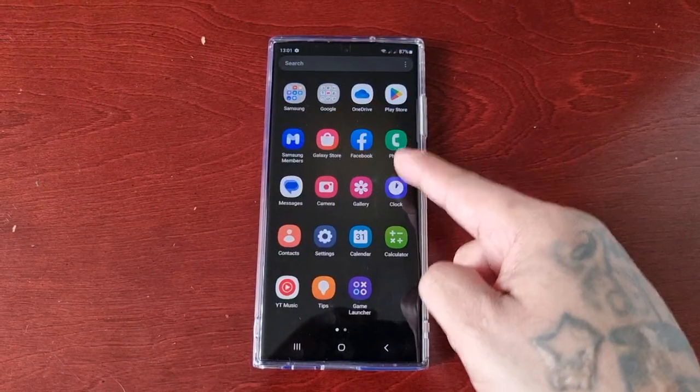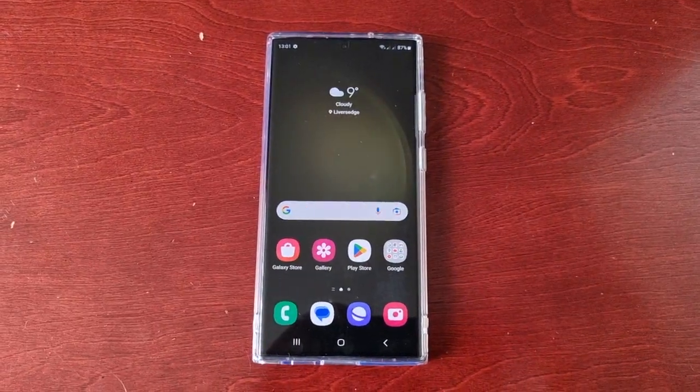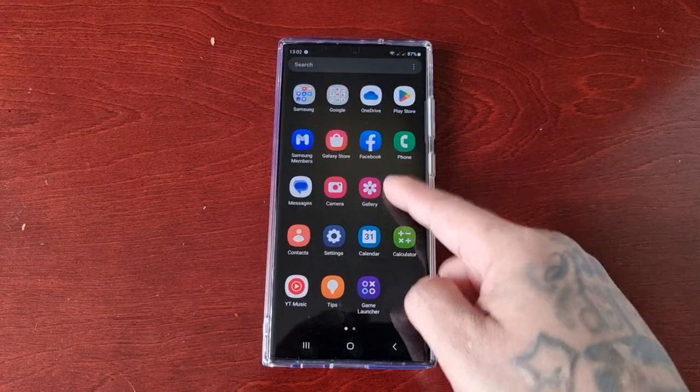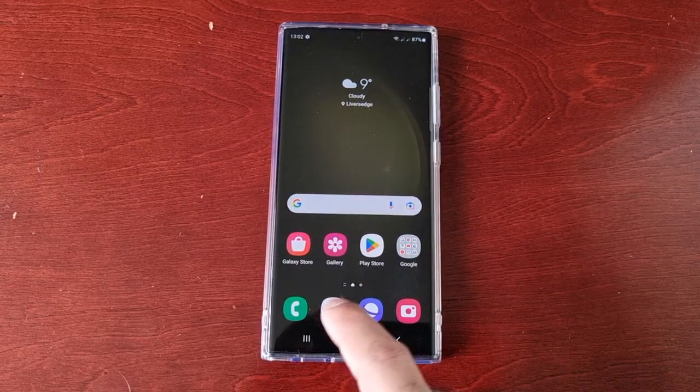It's your boy the Android Doctor back again with another quick video. I'm here with the S23 Ultra and here's another very useful tip for you all. In this one I'm going to show you how you can save screenshots to the clipboard.